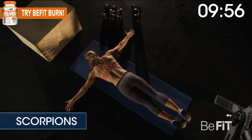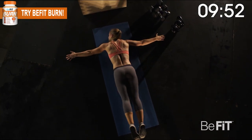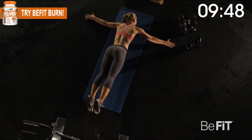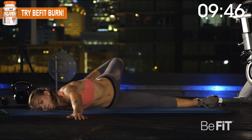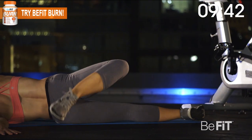Lie flat on your stomach with your arms extended outward to form a T. Squeeze one of your glutes, bend that knee, and lift the leg as high as you can. Twist your hips and reach your foot over to touch the ground on the other side. Come back to the start. Continue to alternate.